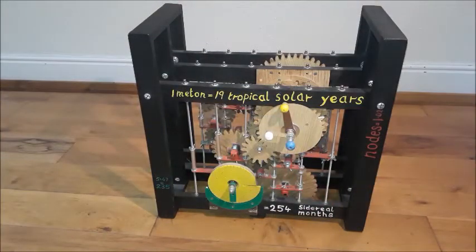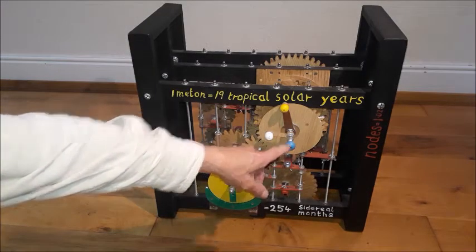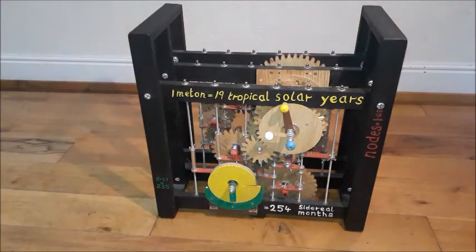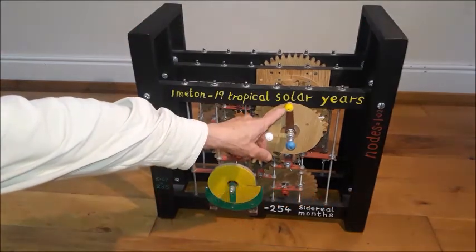On the reverse side you can see the Earth in the center — this is a geocentric system — with the Moon and the Sun.